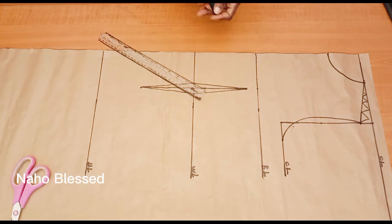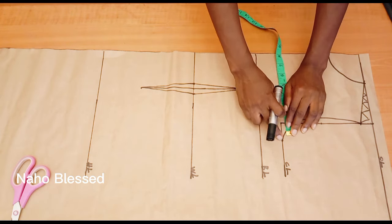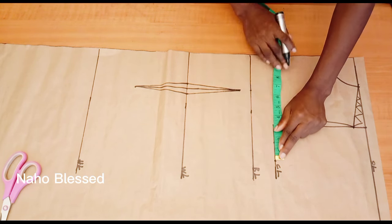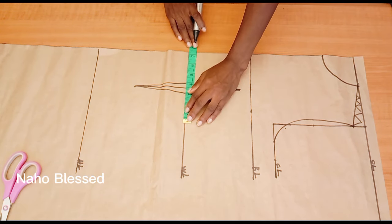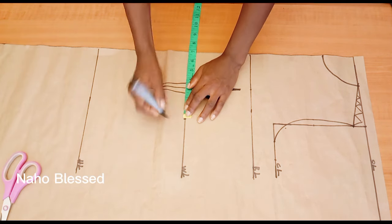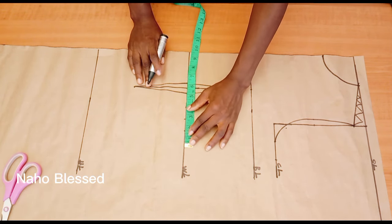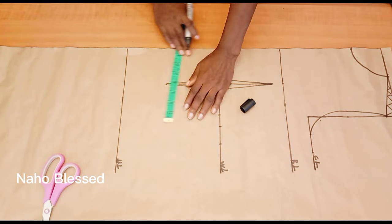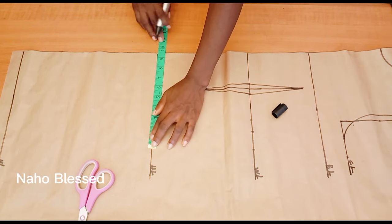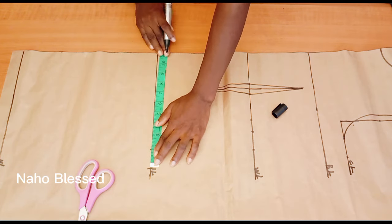In our next video, we are going to manipulate these darts for situations where you don't want to stitch any darts on your dress but still want it fitted — you'll want to watch that. I'll mark my sewing allowance of one and a half inches at the chest line. At the waistline, I'll mark the waist circumference divided by four. Make sure you replace your dart — that's one inch — then add your sewing allowance of one and a half inches. At the hip line, take the hip circumference divided by four and add one and a half inches sewing allowance.